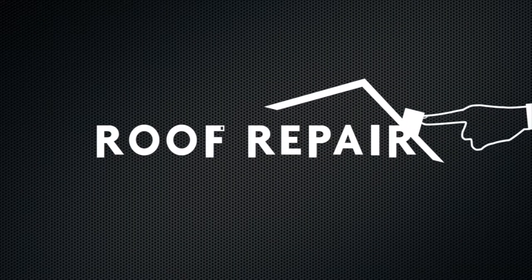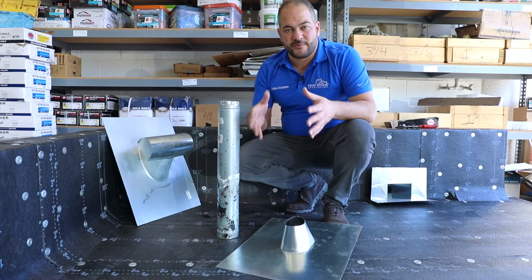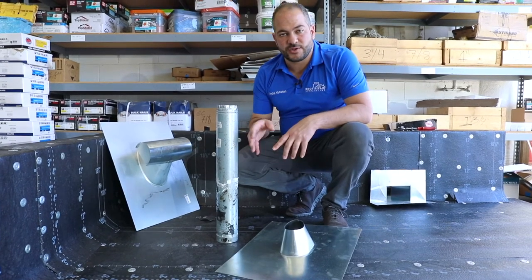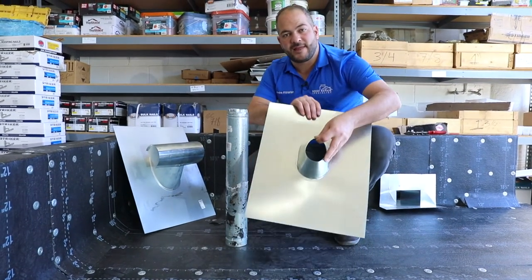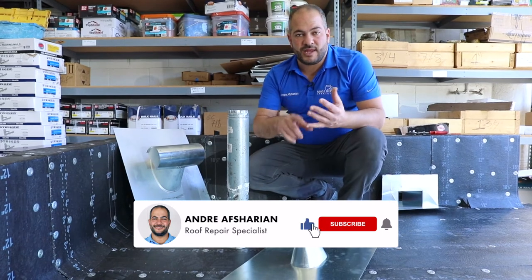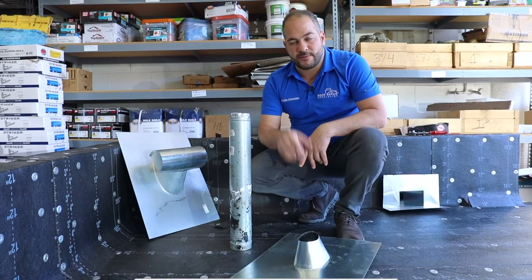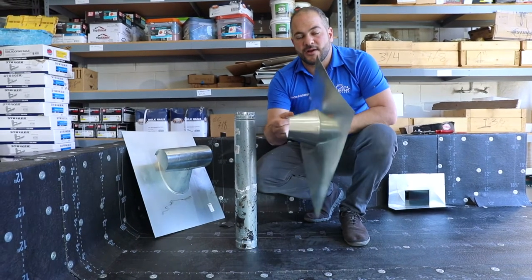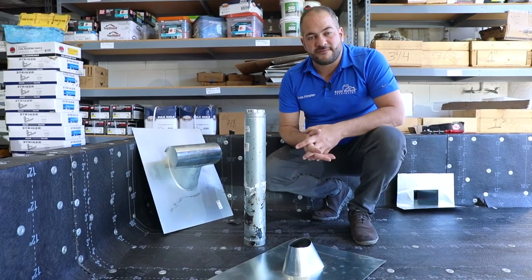In this video I want to show you how to properly install flashing around a pipe or penetration on a torched-down roofing system. Regardless of what type of roof you're working on, almost every type of roof has some type of flashings or penetrations. Whether you have a T-top installed or a pipe where you need to install a pipe flashing, these details are pretty much the same. Similar to any drip edge, low-rise, or scupper flashing, we want to make sure we take a few extra steps to ensure a good bond between our sheet metal and our asphalt surfaces.